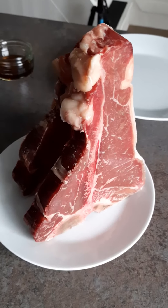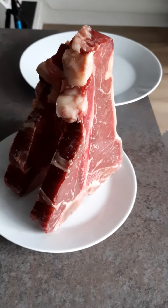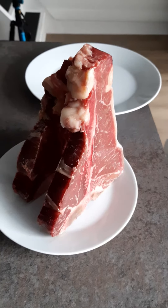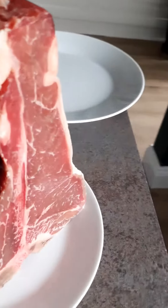So this morning at six I took these out of the bag. I've put them on a paper towel just to make sure that they air dry nicely so we can get rid of all the moisture. Look how nice these T-bones are looking.